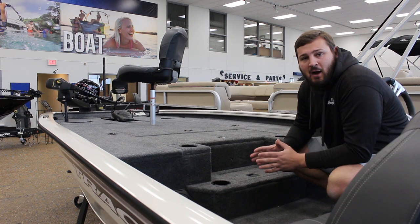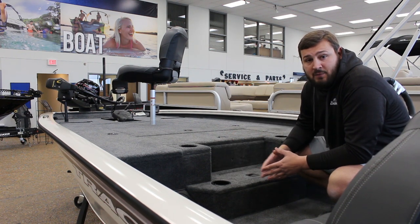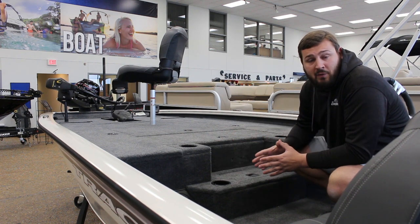Now that we're inside the boat, the first thing we want to take a look at is the new step-up cooler box. This box right here is a 30-quart cooler to keep all your drinks and everything cold, ready to go for the whole day.